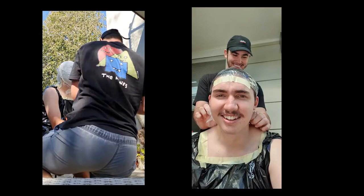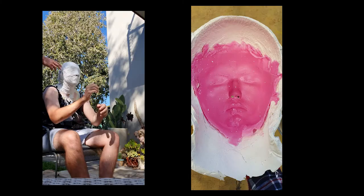I began by creating the head mould. After purchasing the alginate and plaster gauze online, a mould of my entire head was created. Gladwrap was placed over my head to avoid sticking to my hair. The plaster was separated into the front and the back to assist taking it off my head.